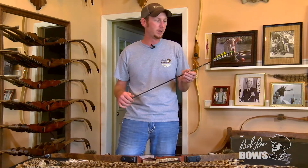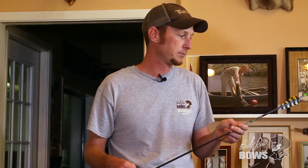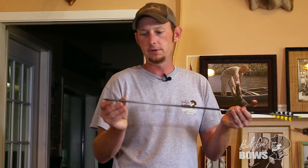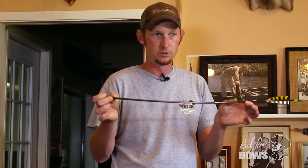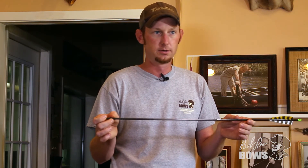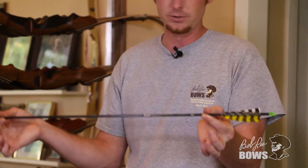GPP — grains per pound — is the most important number you can have for your bow. Grains per pound means you're going to take the total weight of this arrow: the feathers, the shaft, the insert, the field point, all of it, and divide that number by the poundage you are shooting on your bow — however many pounds of draw weight you're pulling, divide the total grain weight by that number.